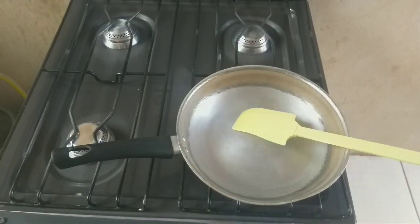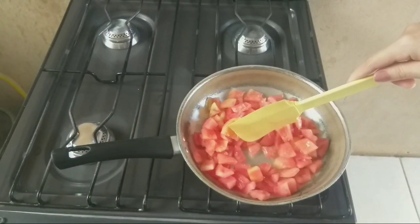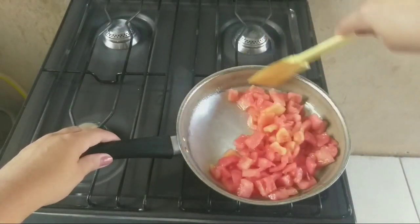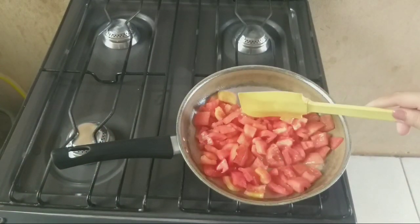Enquanto isso o pão segue no forninho para dar aquela esquentada. Aí eu vou pegar e vou colocar aqui o tomate e vou dar uma refogada. Vou tampar agora, deixar ele começar a amolecer, para ele dar aquela murchada.